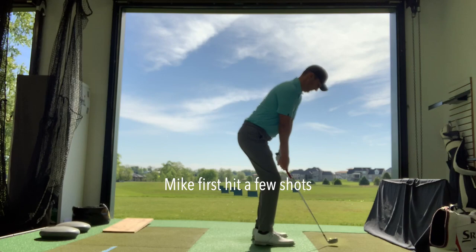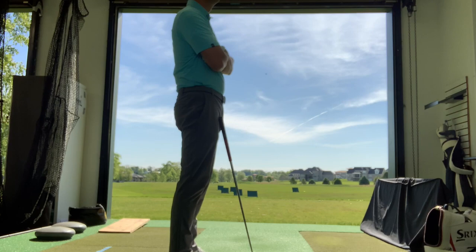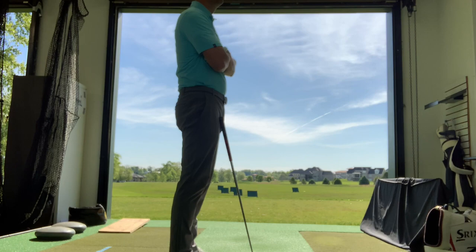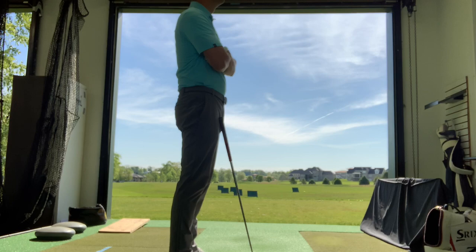We'll break this into two parts. First, some plane work that will help the plane, help you feel the face, and shallow the club. The second part — which you don't have to put in yet — will be some back swing extension to give you more club head speed. Because you're leaving club head speed on the table — as fit, tall, and young as you are, you should hit it a little bit farther. Especially with the driver.